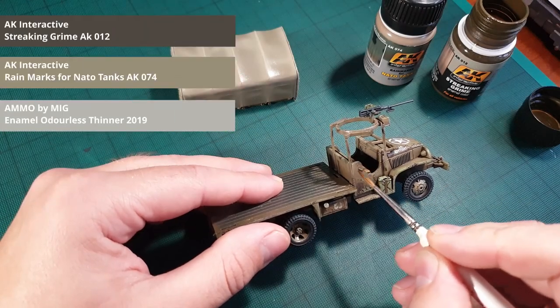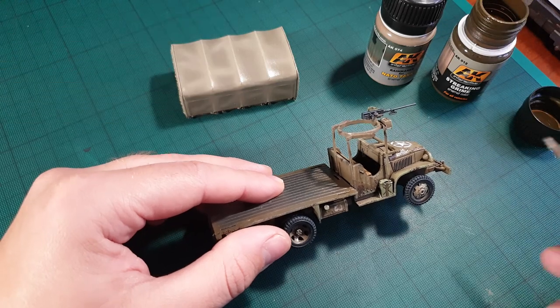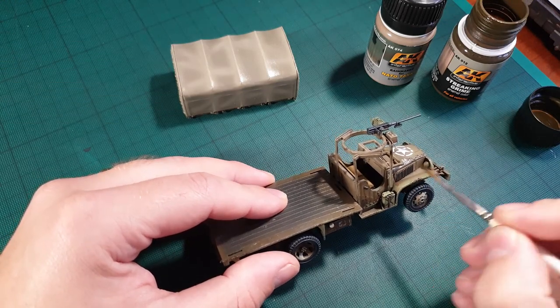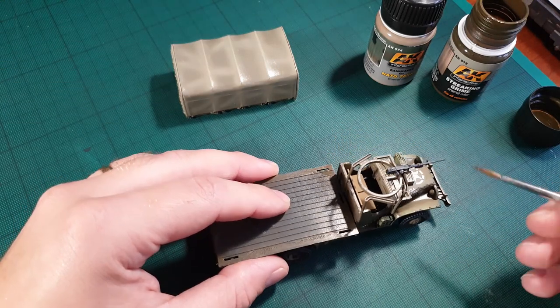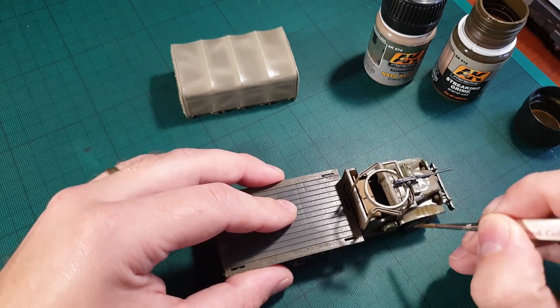Here we'll use two sorts of weathering: grime and rain. Simply add them anywhere you think grime and rain would accumulate over time, then let it dry for about 20 minutes before you start blending them. Use a brush and some enamel thinner in order to blend them and do this in a downward motion.